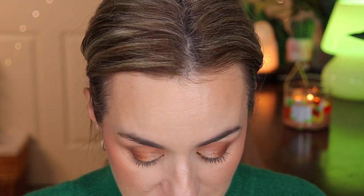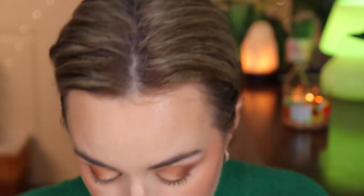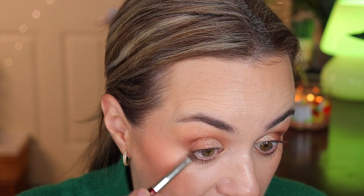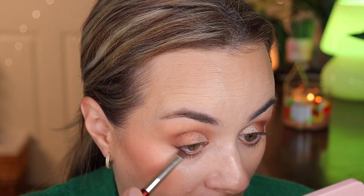For the bottom lash line I'm going to do it smoky. I'm going into the same dark shade using a BK Beauty 204 brush, which is more of a flat hard brush, to intensify the outer corner. I stop midway and don't bring it all the way because I'll be using a pencil later. Then I go in with a BK Beauty 211 brush to diffuse the under-eye area.